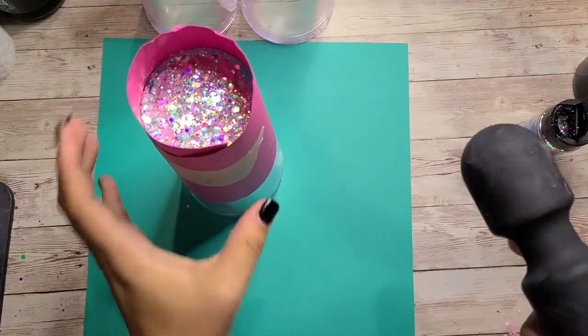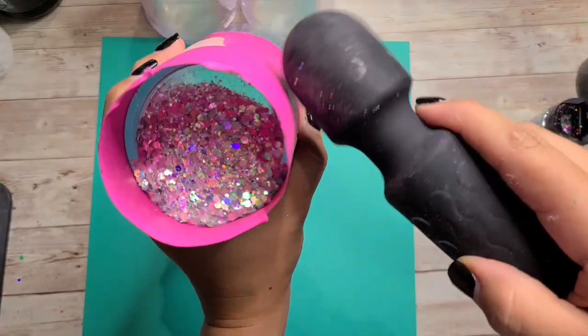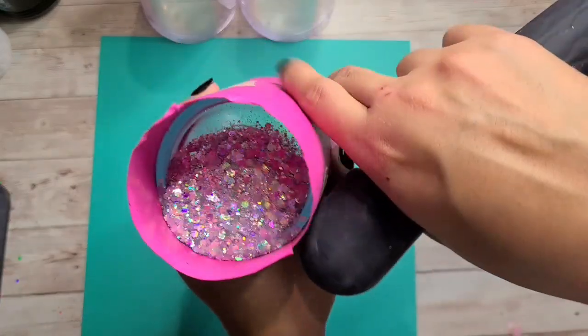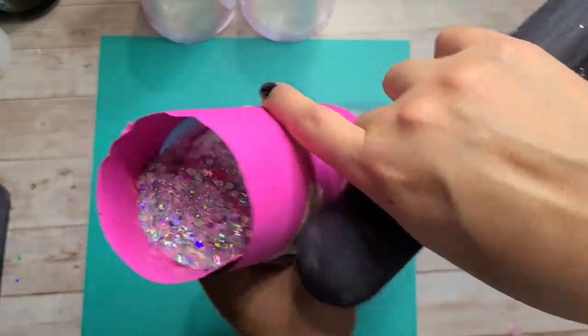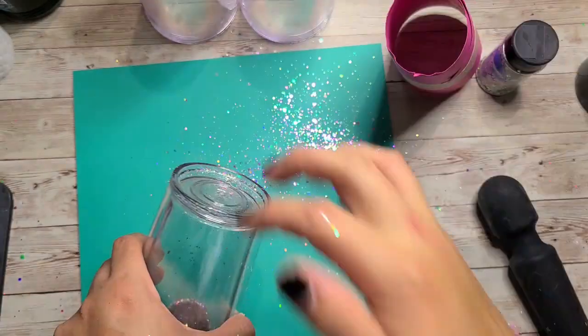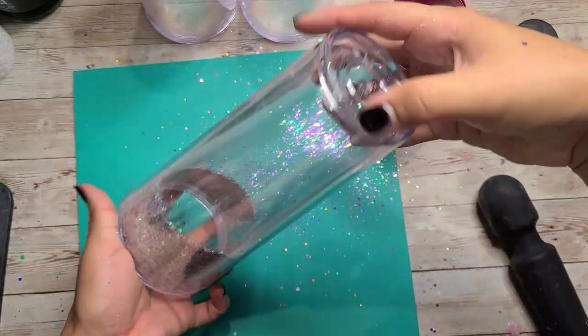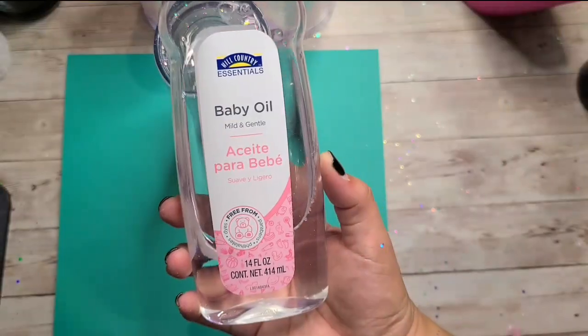We're going to be using Heavenly XL from It's Pretty Personal. It is a very fine chunky mix — somewhat holographic but almost opal at the same time. I thought it was a super pretty glitter for this video, so that's why I chose it. Each tumbler will have about the same amount of glitter — I kind of just pour with my heart but each of them got about the same amount.